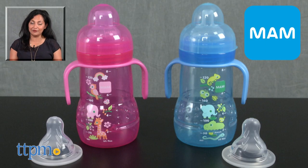For more information including where to buy and current pricing, come find us at TTPM, and make sure to subscribe to our YouTube channel for more reviews every day.